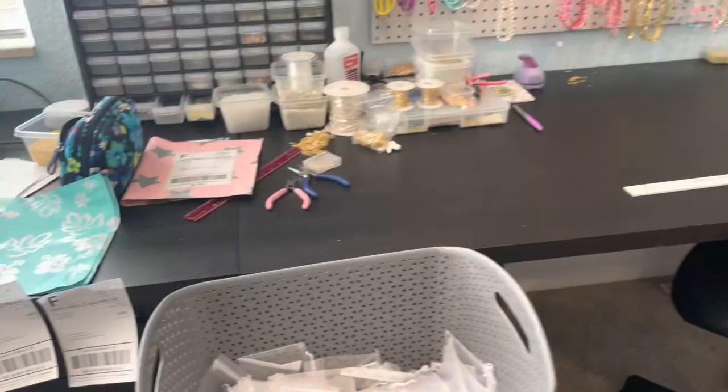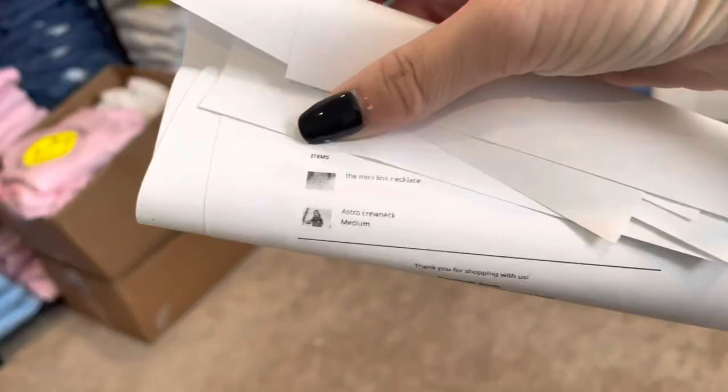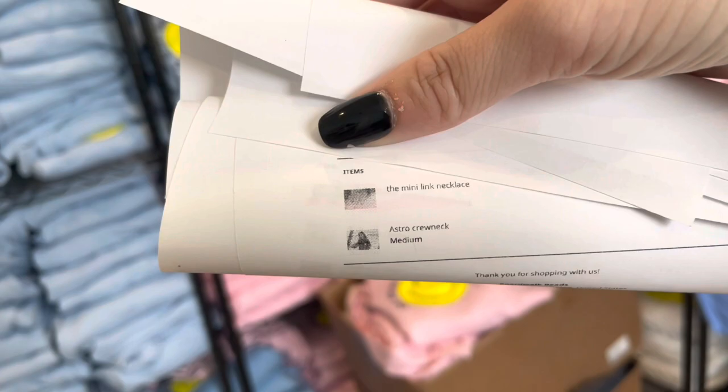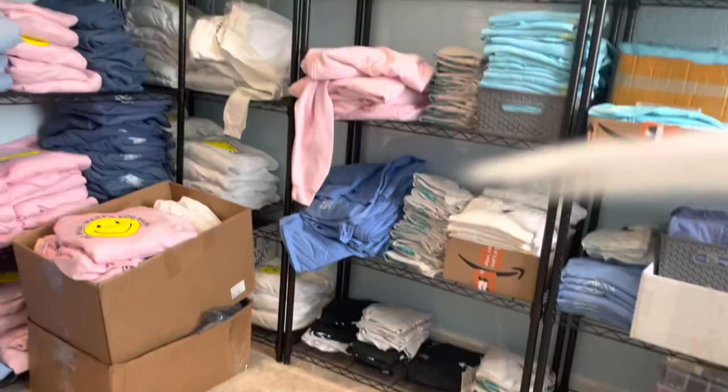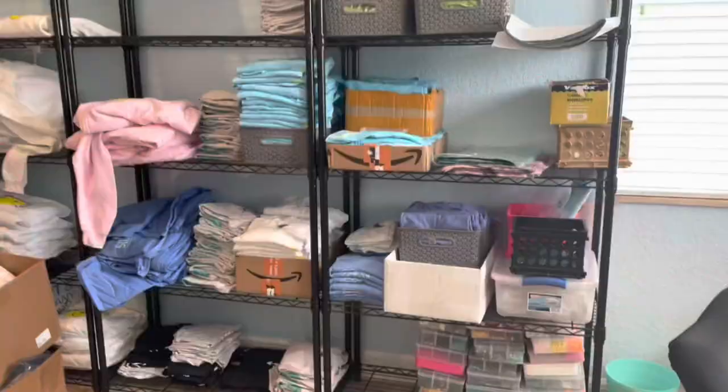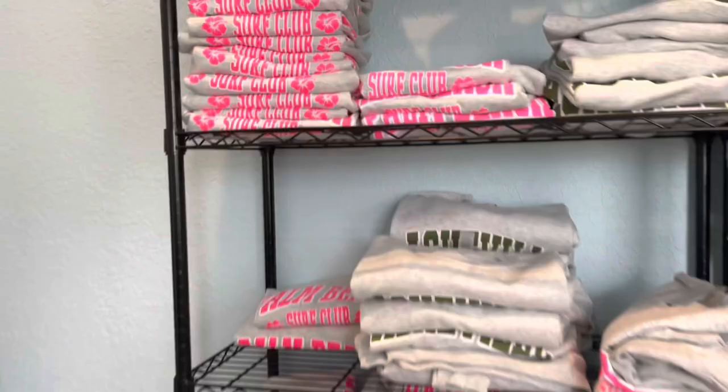I'll clean up my office just a little bit because it is embarrassing. Here's the clean office — anyway, next I'm basically going to get everything ready for the packages. I'm going to pick out all the clothing off the shelves and use the labels as my little pick list of what I need off the shelf. The first one I need is an Astro crew neck in a size medium. I have smalls on top, then mediums, larges, extra large, and double XL — that's how it works for the crew necks.